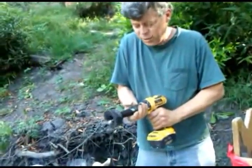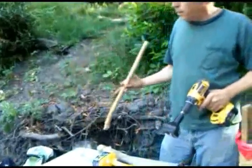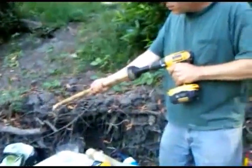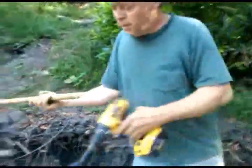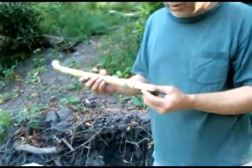We can chuck that in our drill and cut our three quarter inch tenon. It comes out just the right size — exactly three quarters of an inch.